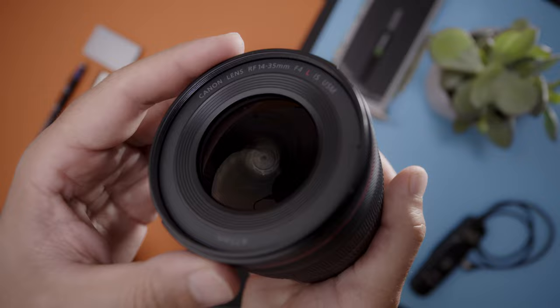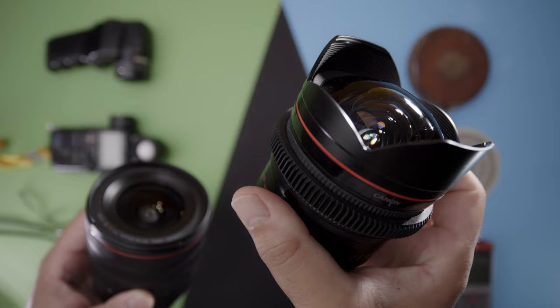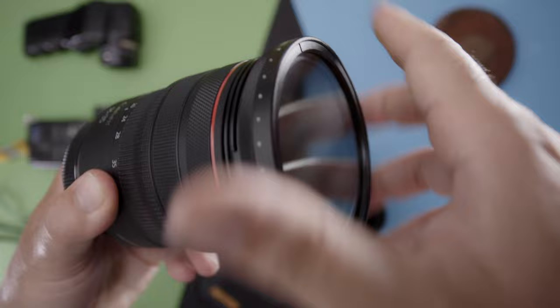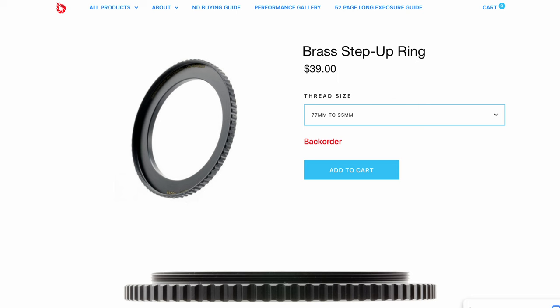This lens supports a 77mm filter thread — while a common size, using filters on a 14mm lens usually isn't easy. Compared to an EF 14mm with its bulbous front glass element, the RF 14-35's front element is less dome-like, which is unusual for a 14mm lens. This means you can use inexpensive filters with ease — you no longer need specialized filtration. For photography, to avoid vignetting at 14mm, I'd recommend a step-up ring for a 90mm filter; for video, a small rig lightweight matte box with variable ND will cover most of this lens's range.